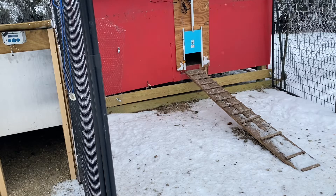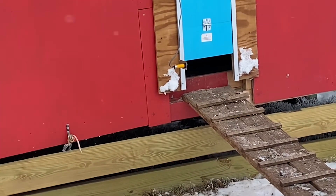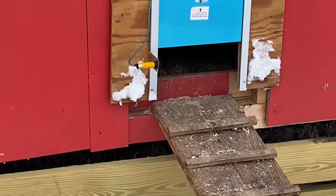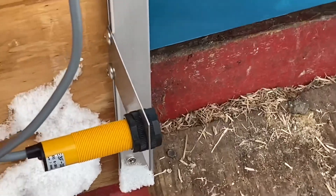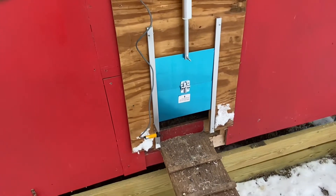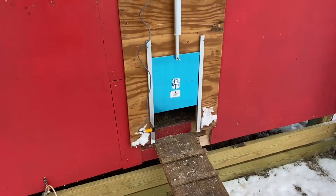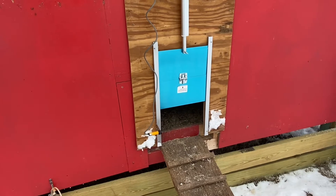If you hit the button it automatically closes, which is not a bad thing. I can do it from the house. It also has a little yellow sensor — see that yellow thing there? If the door is closing and a chicken comes up to it and hits that little sensor, it automatically opens back up again. Once the chicken clears and goes back in, it should close by itself again. That's the plan.